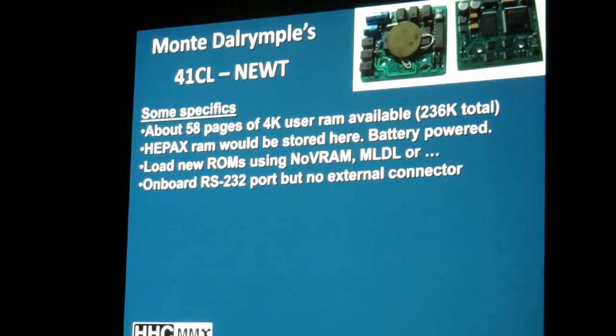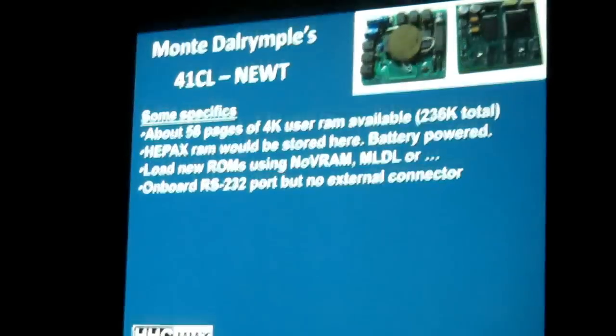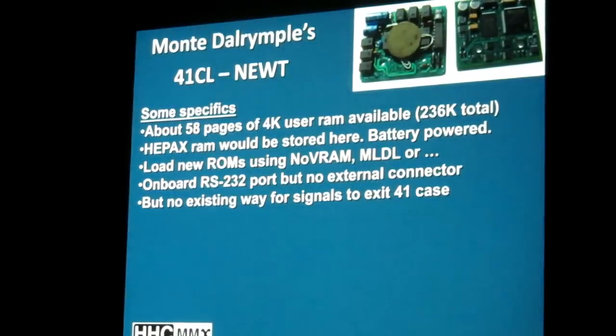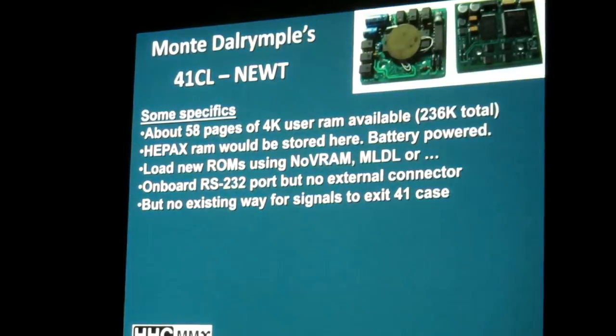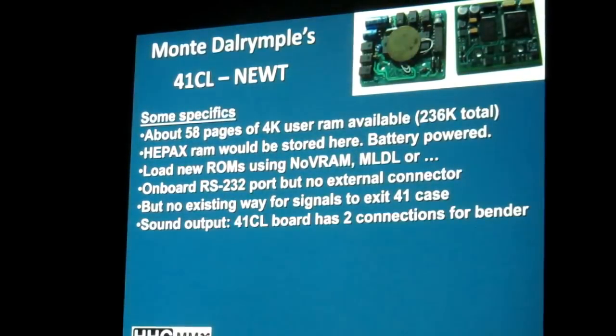There is an onboard RS-232 port, but there is no external physical connection for it. That can be fixed — there is on many of these 41Cs a side area for an AC adapter, and there are wires that could be connected to come out of that. So there are possibilities; it does handle RS-232 communication. There's no existing way for signals to really exit the case — you would have to jury-rig it at the moment. It also comes with an antenna.